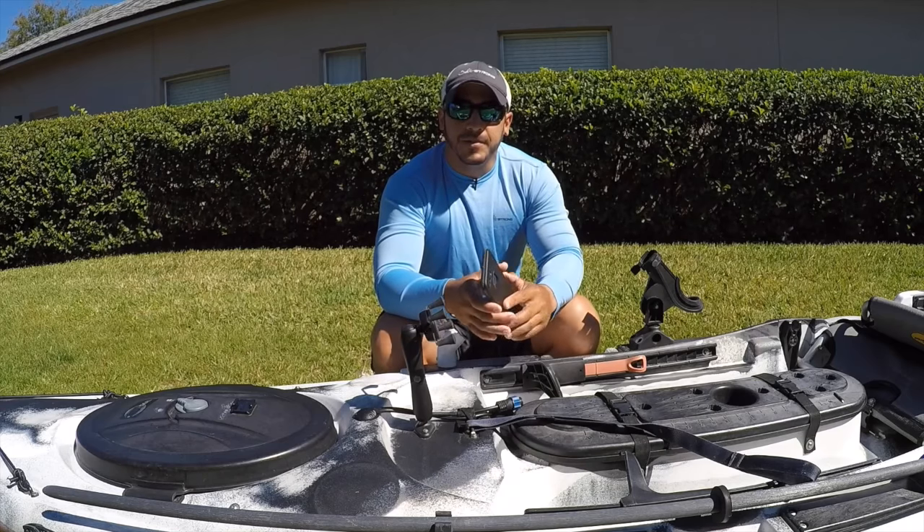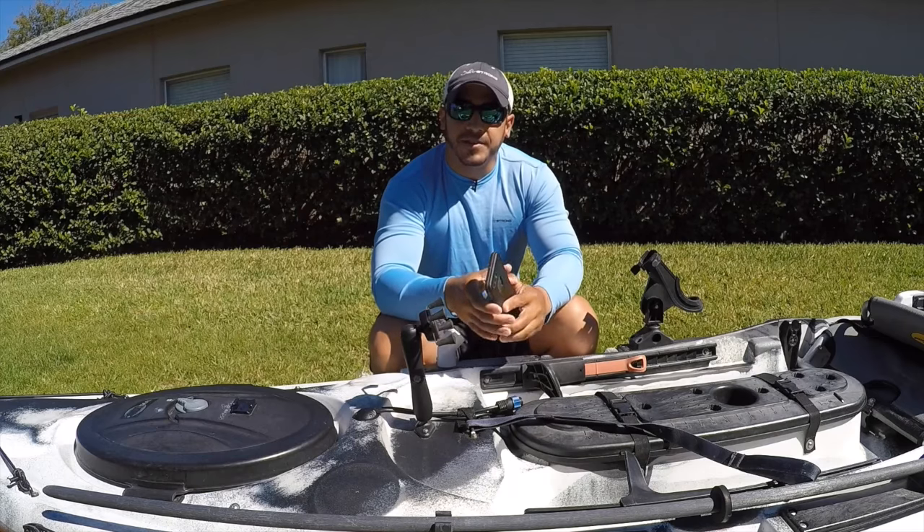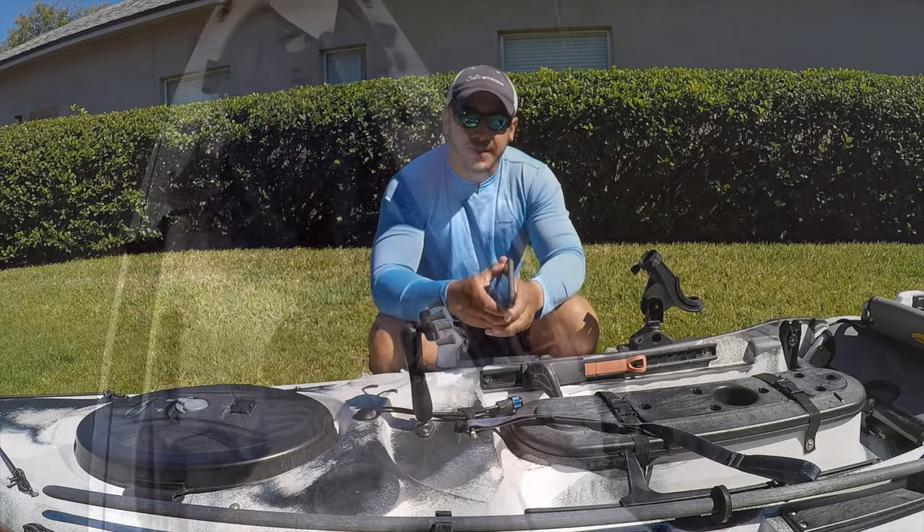Now I'm going to go ahead and show you some actual footage of me using the cell phone and the cell phone mount, taking a picture of a fish out on the water by myself. So let's go ahead and take a look.